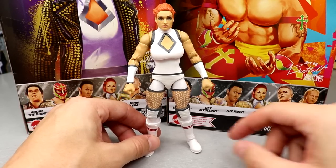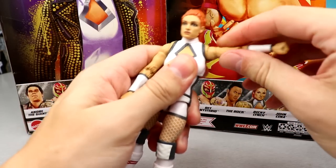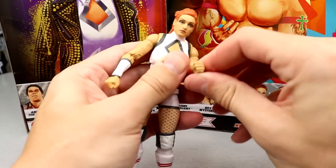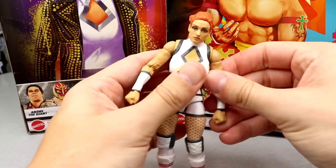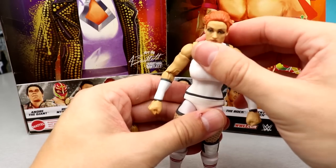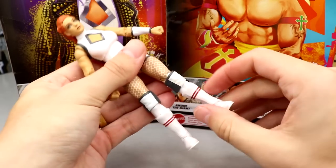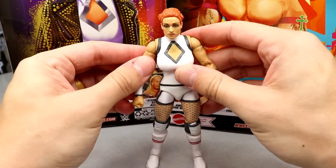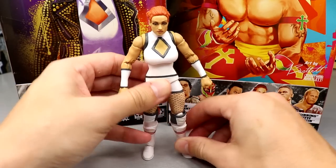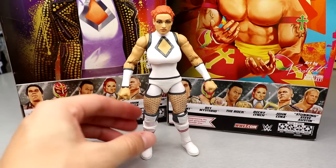The articulation is solid — my arm goes up all the way and down all the way, she has double joints in the arms, double bicep swivel. The figure feels solid besides that loose upper torso. She can pose around great but knee pads kind of get in the way and I wish she had elite boots. The upper torso is a bit loose, but I like the figure. The gear looks great — I think if you head-swapped it, it would look even better.